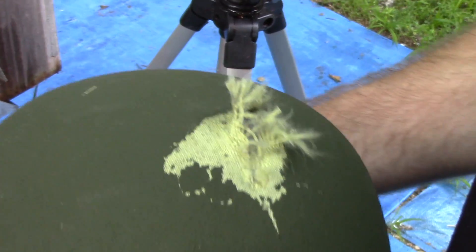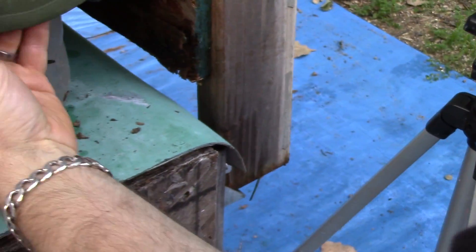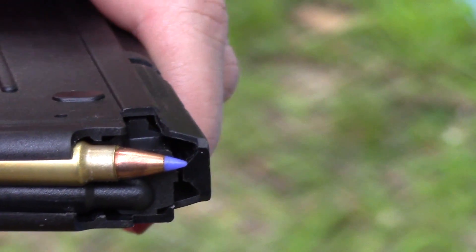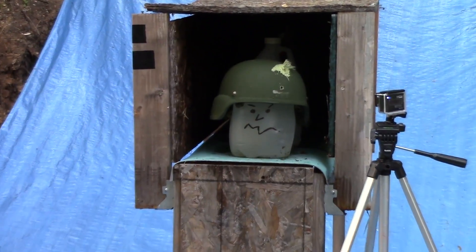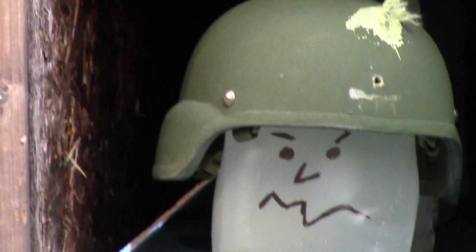He's unharmed, so let's try some 5-7 now. Bob has held up to 9 millimeter, let's see how he holds up to the standard SS 197 from our 5-7 pistol. This is a 40 grain V-Max round, approximately 750 feet per second from the pistol.